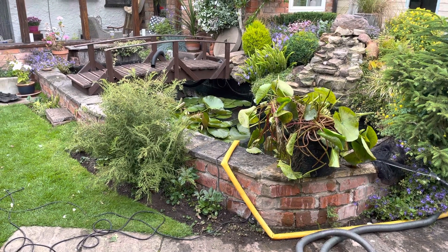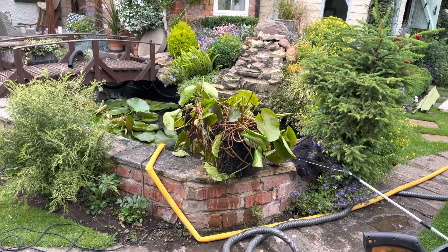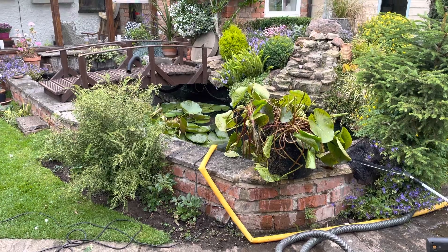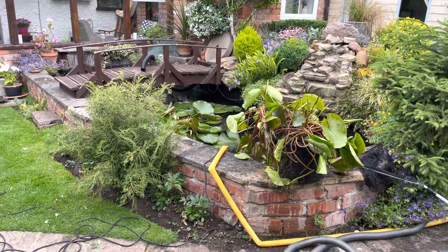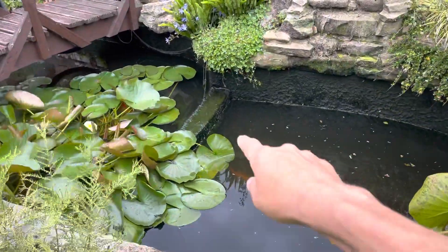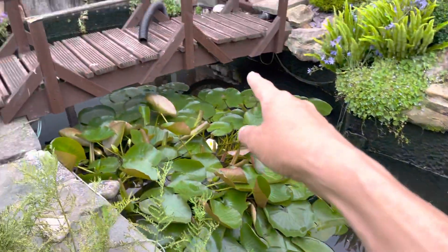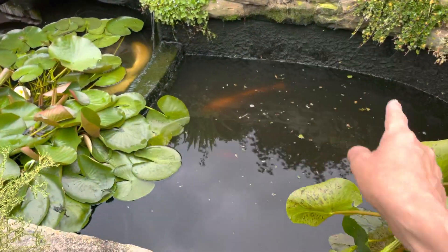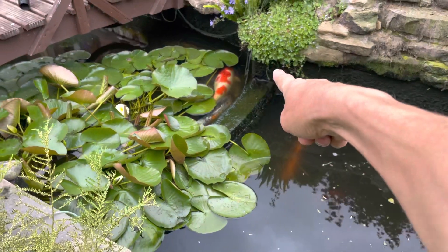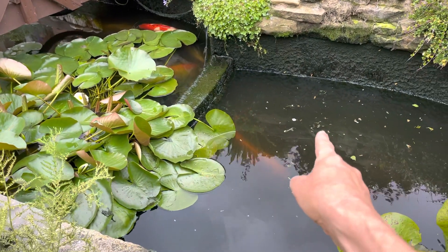This is Dave and Charlie's pond from three or four years ago. Originally I fiberglassed this extension part, whereas the pond was just that original section. I fiberglassed that section, and the wall was cut out to allow the fish to swim from that side into this side.